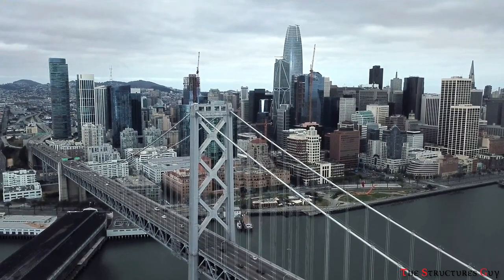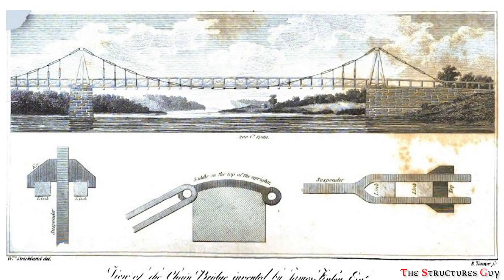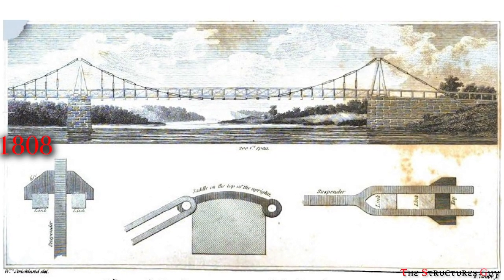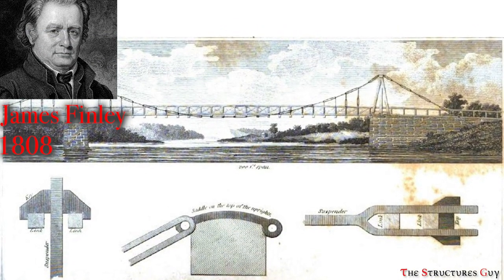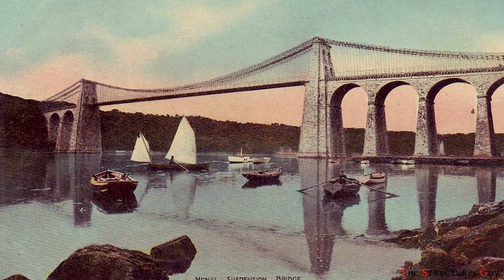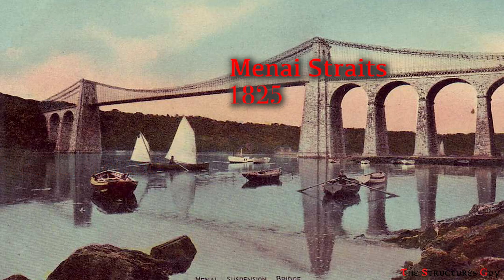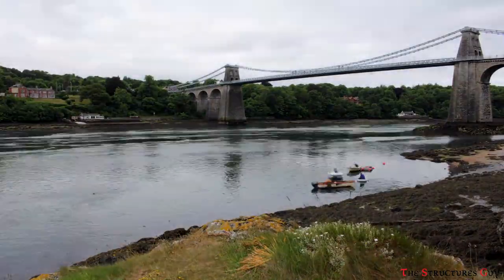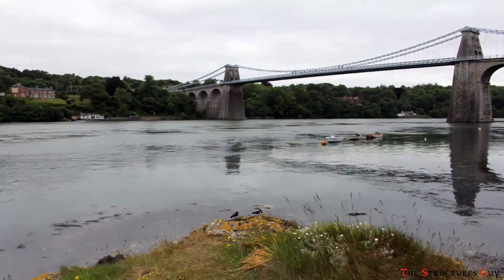Suspension bridges were first introduced in the 8th century in China, but modern suspension bridges were not presented until 1808 when American engineer James Finley patented a system for suspending a rigid deck from a bridge's cables. The first main bridge that incorporated this technique was built by Thomas Telford over the Menai Straits in England and was completed in 1825. The bridge is still in use, although the iron chains were replaced with steel bar rings in 1939.